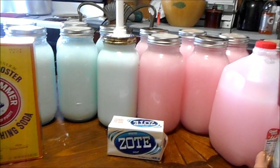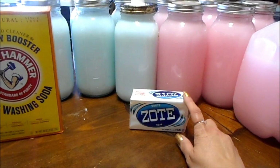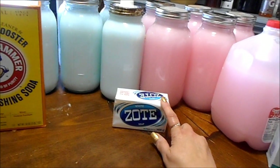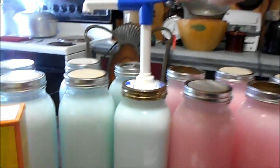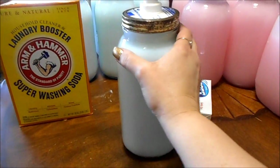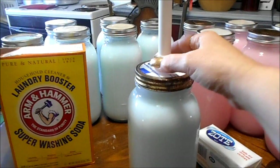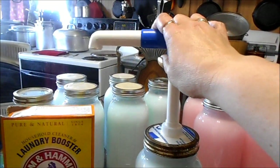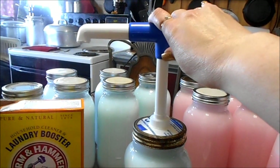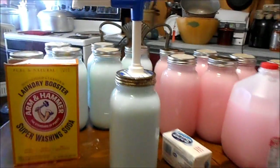You can't beat the quantity or quality for such a low price. Some people get extravagant and add fabric softener right in to have it all in one, or add essential oils for different smells. I think the Zote smells wonderful — a nice clean smell, not overpowering. I prefer to add fabric softener in my rinse cycle separately. I also have these half-gallon mason jars with a condiment pump I've cut down to fit. It takes one squirt — or two for a full large load — and it does it well.